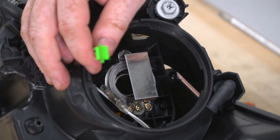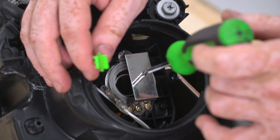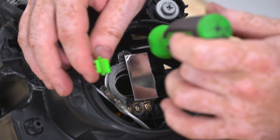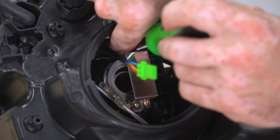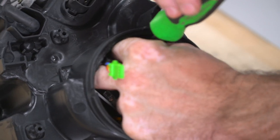Next, use a Phillips-head screwdriver to remove the three screws retaining the HID bulb bracket into the headlight — one up at the top and two on the bottom. Be very careful not to drop the screws into the headlight.